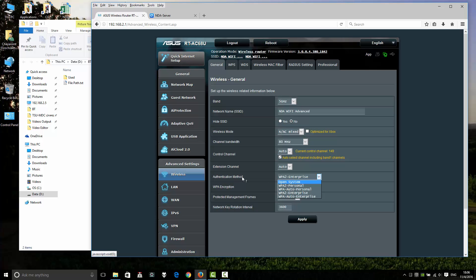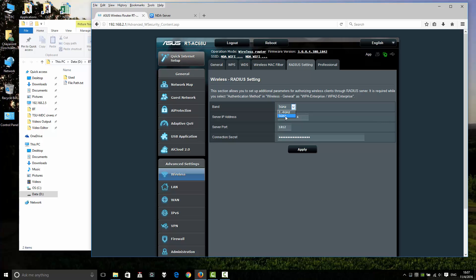Go to WPA2 Enterprise. The authentication method is WPA2 Enterprise. For network key rotation interval, I recommend 3600 seconds. Click Apply. Then go to RADIUS settings. Select your band — 5 GHz or 2.4 GHz. Enter the RADIUS server IP address, RADIUS server port 1812, and the connection secret — same as your RADIUS configuration.